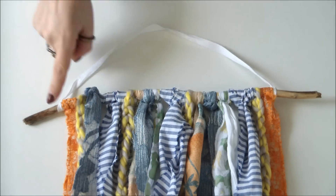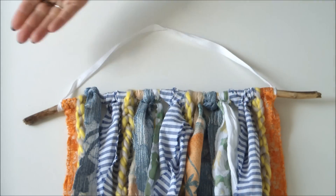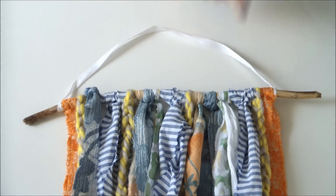Once you're happy with the amount of scrappy strips on your stick then simply space them all out evenly and attach a string or a piece of ribbon for your hanger.